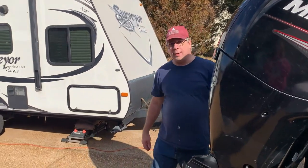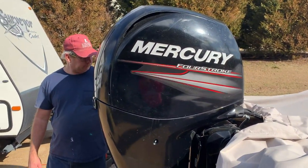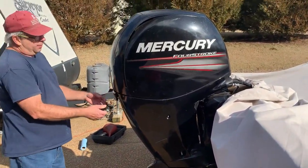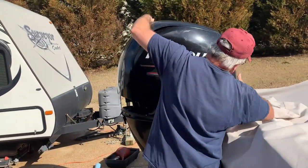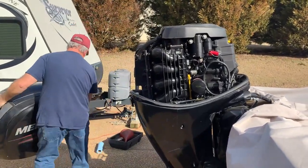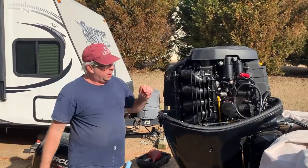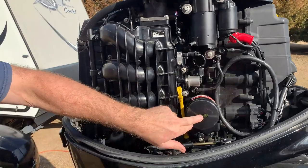We're going to start off by lowering the motor so that the oil will drain down — just trim it down. It's about level. I'm going to pop the cowl off and set it to the side. Got our oil tank right there, dipstick right there, oil filter right there.